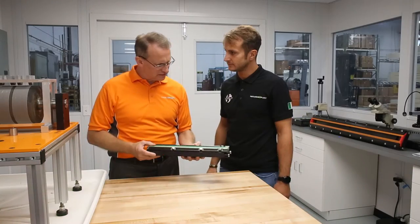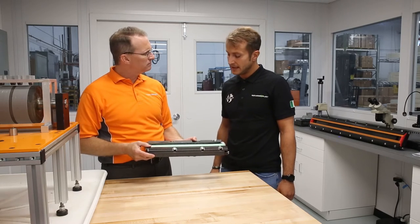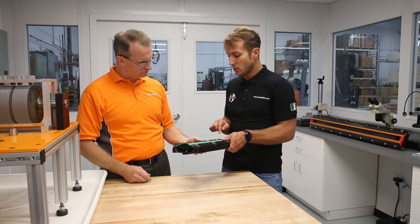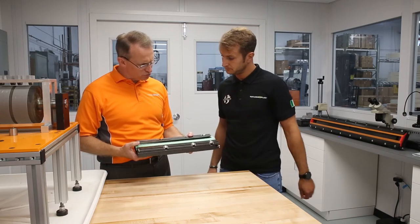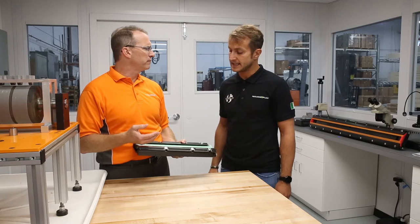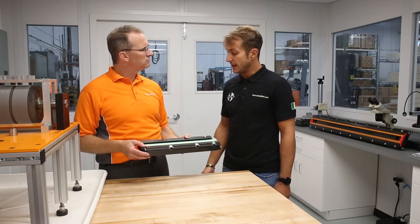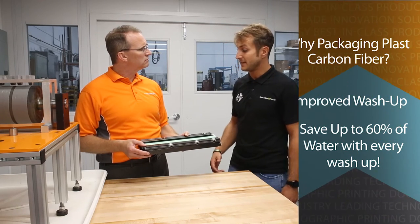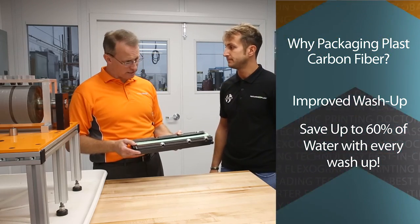One of the things I've noticed with your chamber is the inside of the cavity is very slick. Is that by design? Yes, it comes directly from the molding where we work a lot to reduce the surface tension. Now, with a lower surface tension, you must be able to draw ink out more efficiently at wash-up. Yes — when you change the ink, you can save around 10%, and when you do a wash-up, you can save around 60% of water. 60% of water — that's significant.